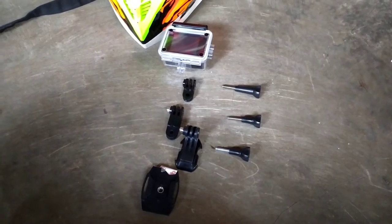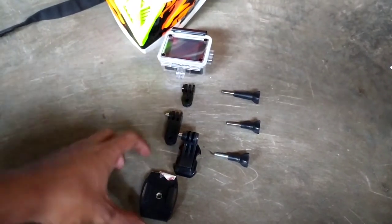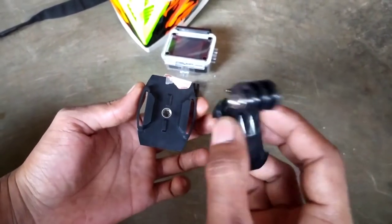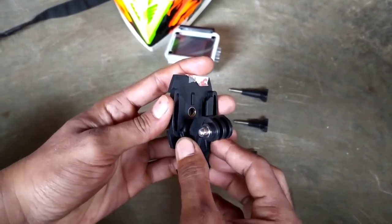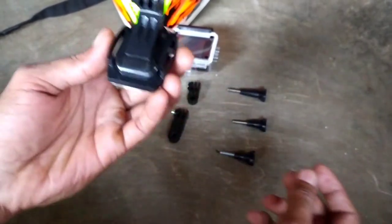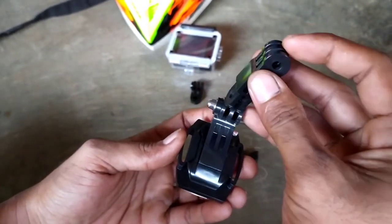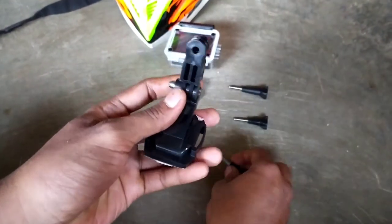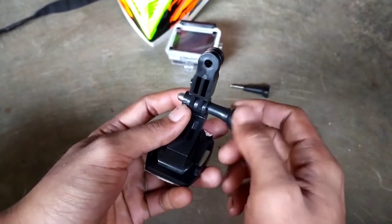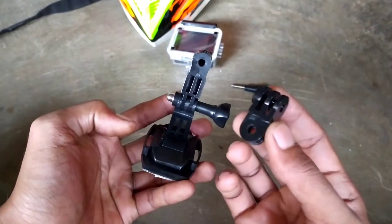Oke ini rangkaiannya sudah saya bongkar, dan ini aksesorisnya yang kita mau rangkai ulang lagi. Sekarang pertama-tama kalian siapkan yang ini, baru kedua yang ini — kita masukkan dulu ini ya. Sudah, tinggal siapkan yang ini, kita masukkan. Kita pasang bautnya dari kanan. Sudah, baru yang pendeknya ini kita pasang.